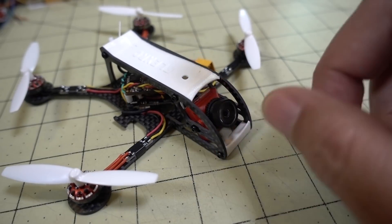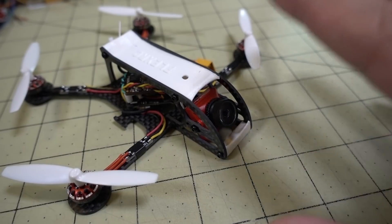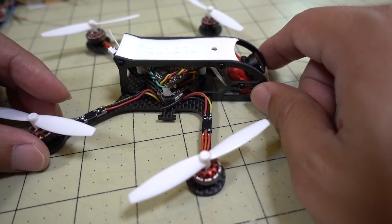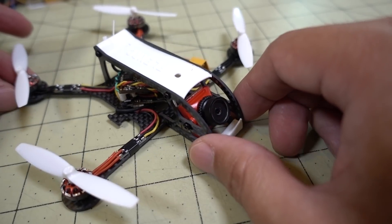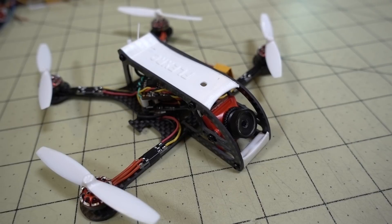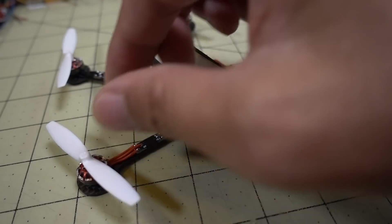I did fly this on a pretty bright day and I put the Caddx Turtle ND filter on it. In the footage you'll see it with the ND filter, and there's a little bit of vibration — I think these old GemFan props are a little bit unbalanced, so there's some vibration in the system, but it could also be some tuning issues. But overall I was pretty happy with it, and I thought the video footage you get out of this and how fast and quiet it is is pretty remarkable.